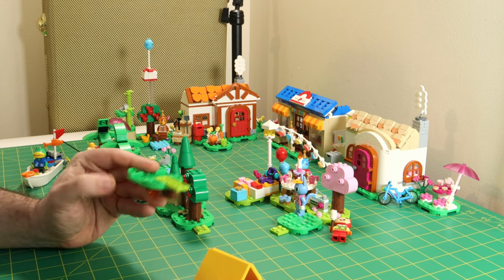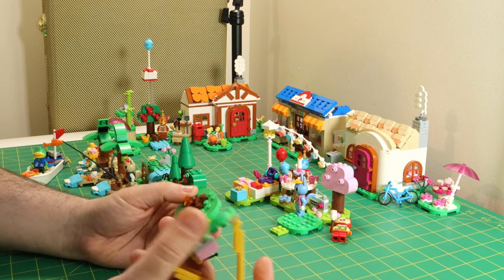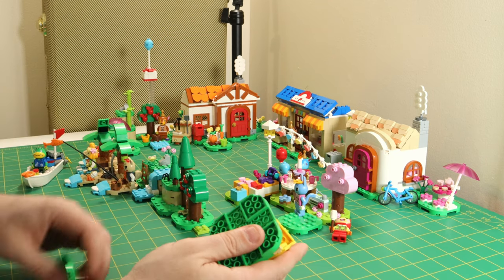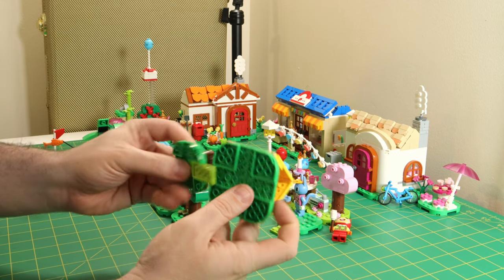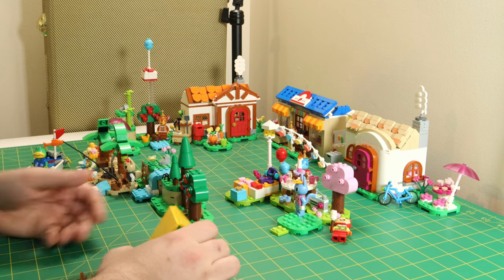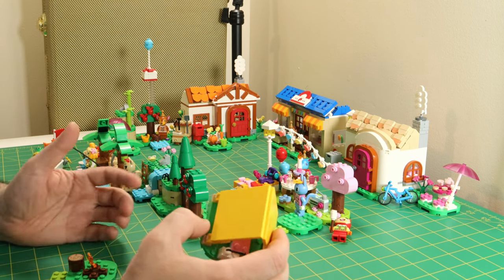The idea is that you stick a 2x4 or 2x2 plate on the bottom of these modular landscape plates and click them together in various different ways. There are four connection spots on each of these, and that's going to allow you to arrange all of your different tiles from these sets in an effectively infinite number of possibilities.